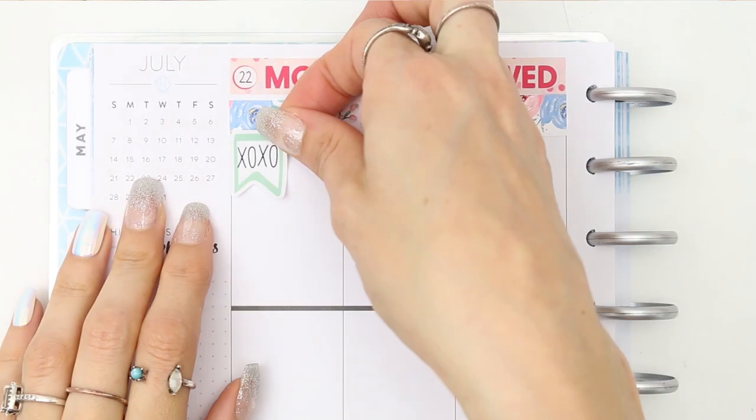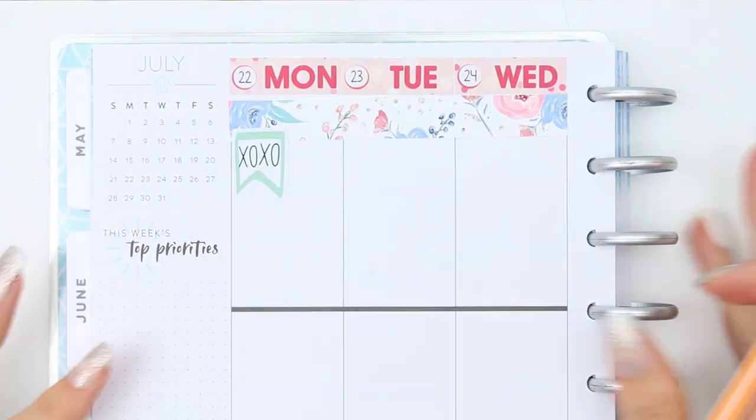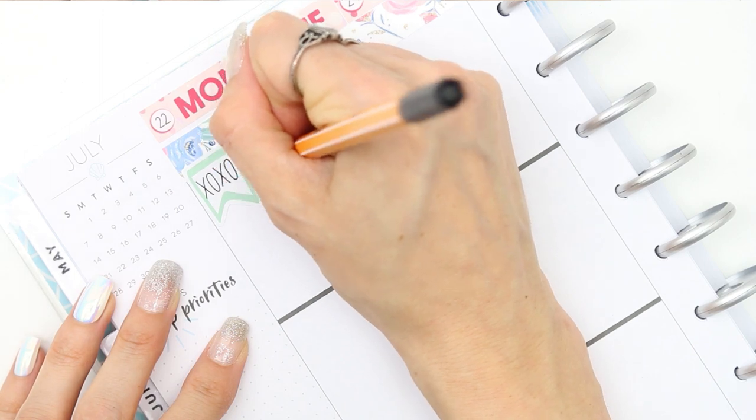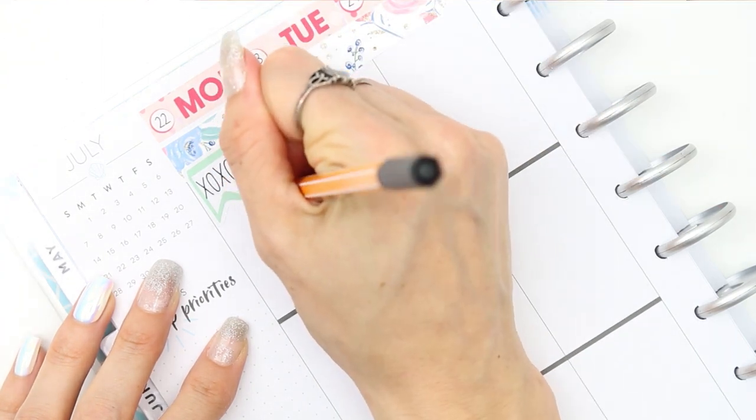As I don't have a full kit to work with, I'm going to be mixing up how I usually fill my planner in, and I'm also going back to my old all-time favourite pen. I used to use this literally every plan with me for about a year.